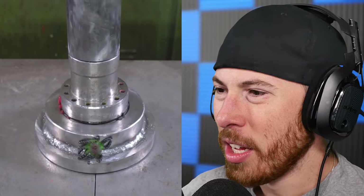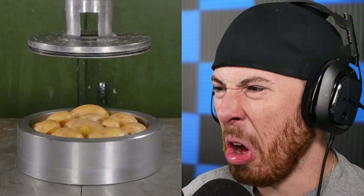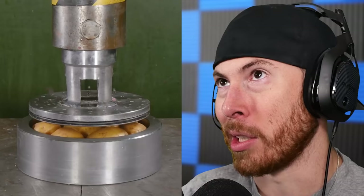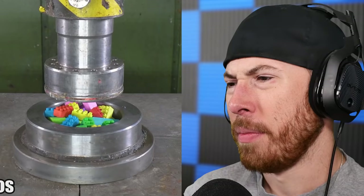Marmalade candy was pretty gross, not gonna lie — this is like spider candy, like spider gummies. Oh, that looks disgusting. Potatoes — technically this should look pretty good. Simple little crush — mashed potatoes, literally mashed potatoes. Rubber Legos — I don't even understand what would even happen to these things.